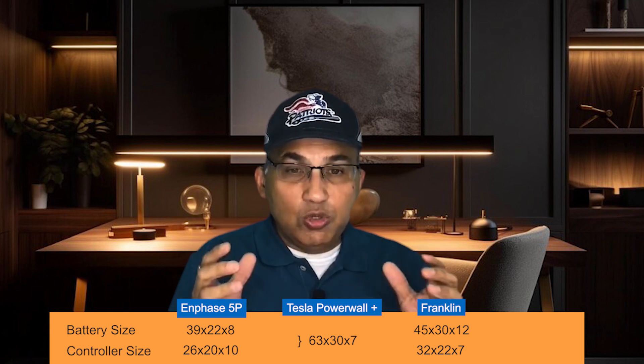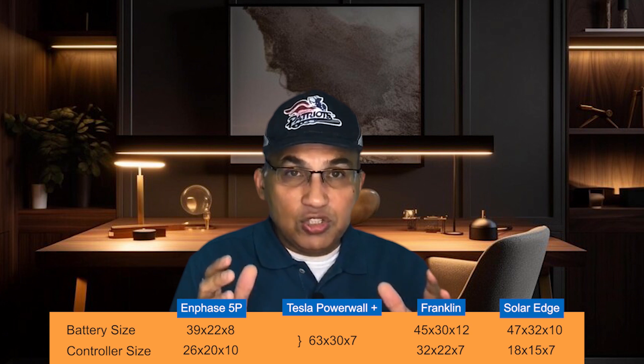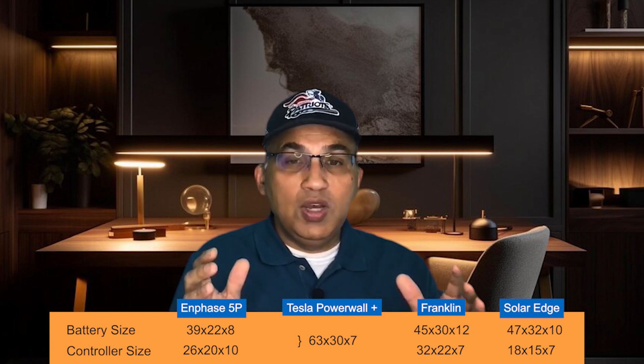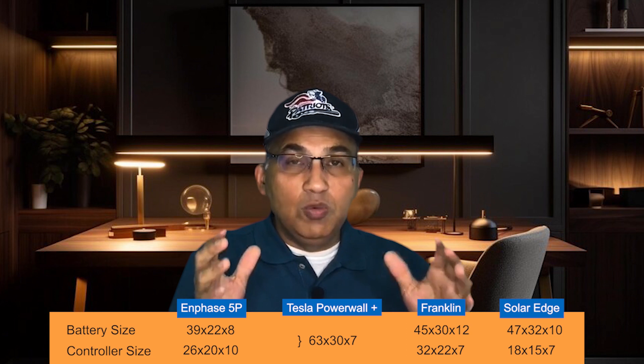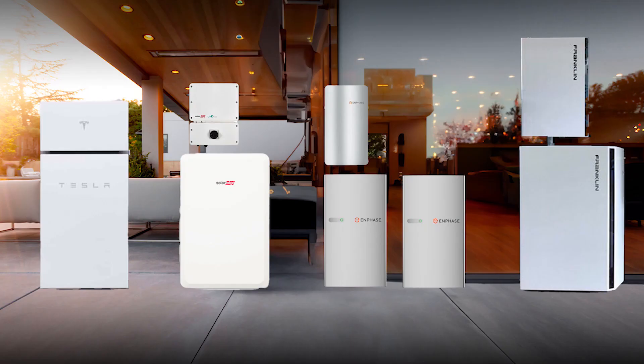The Franklin battery is 45 inches tall by 30 inches wide by 12 inches thick, with a controller at 32 inches tall by 22 inches wide by 7 inches thick. The SolarEdge battery is 47 inches tall by 32 inches wide by 10 inches thick. Its controller — essentially the SolarEdge Energy Hub inverter — is 18 inches tall by 15 inches wide by 7 inches. Overall, the smallest is clearly the Tesla Plus, number two is SolarEdge, number three is Enphase 5P, and number four is the Franklin battery.